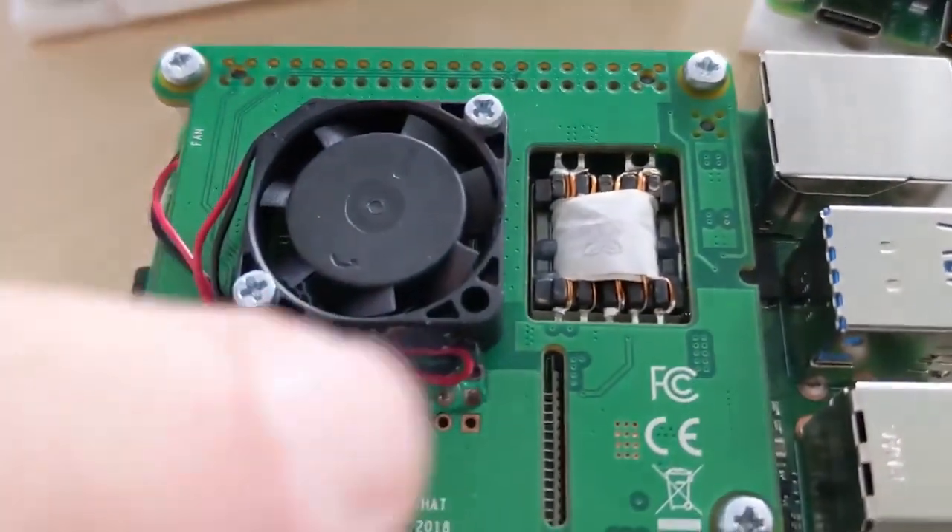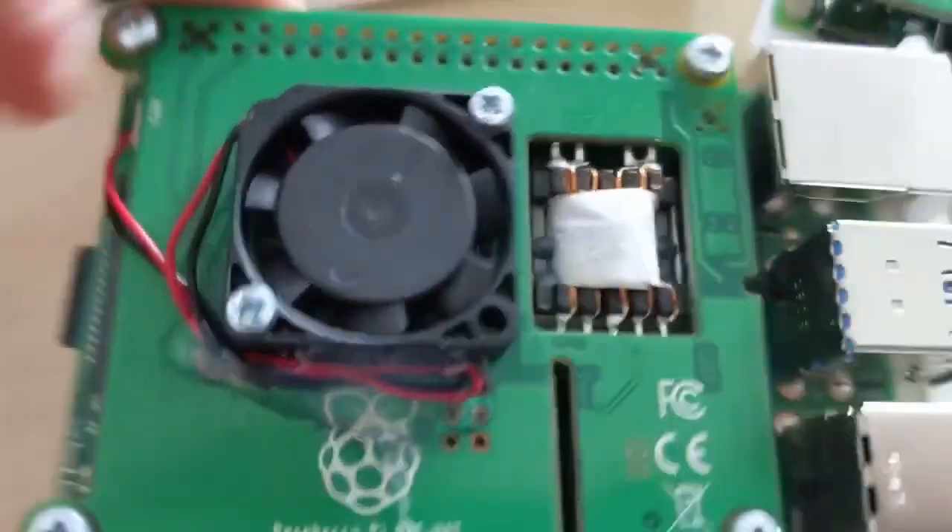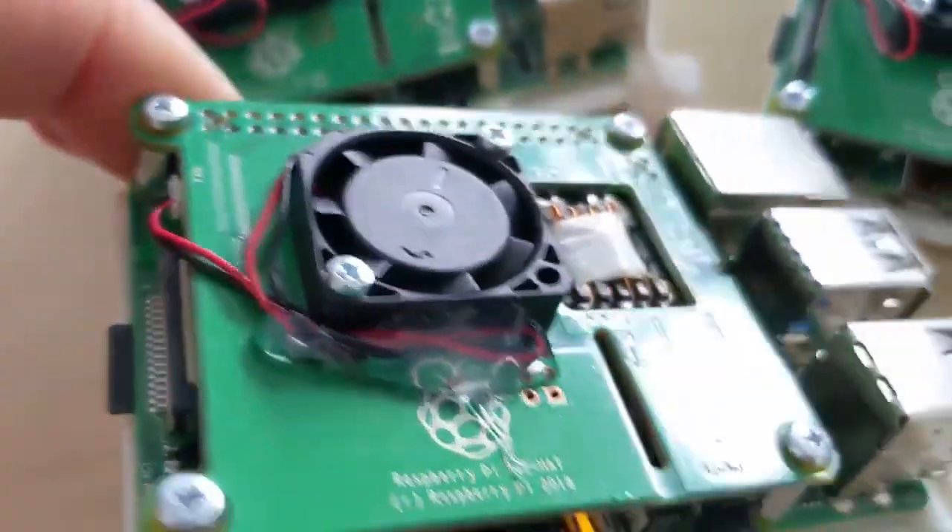Another important thing — don't forget to fix this wire in place, because otherwise you can break it with another tray.